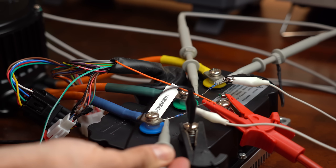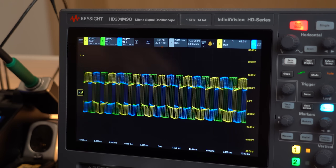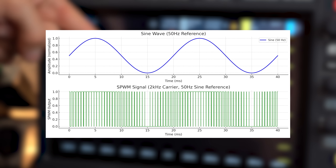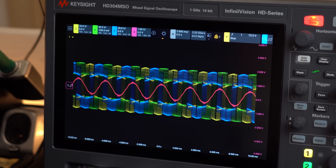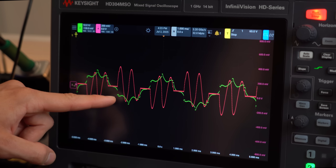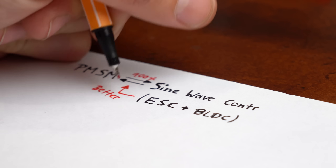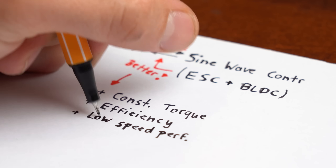Looking at the voltage waveforms of this controller, at first sight they don't really resemble sine waves. However, a closer look reveals the controller is using the SPWM technique — sinusoidal pulse width modulation — which reconstructs a sine wave with a PWM signal by varying its duty cycle. This means the current flowing through the coils is sinusoidal, which is confirmed on the oscilloscope. In comparison, the current from an ESC is definitely not purely sinusoidal. The sine wave controller is perfectly compatible with a PMSM and brings big advantages: more constant torque, higher efficiency, and better low-speed performance.